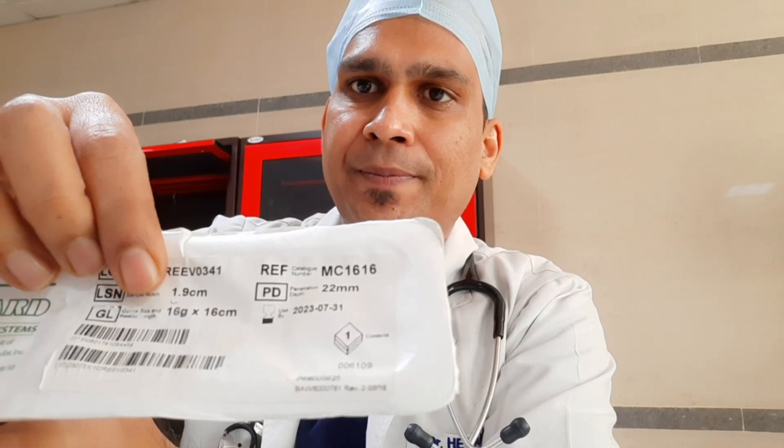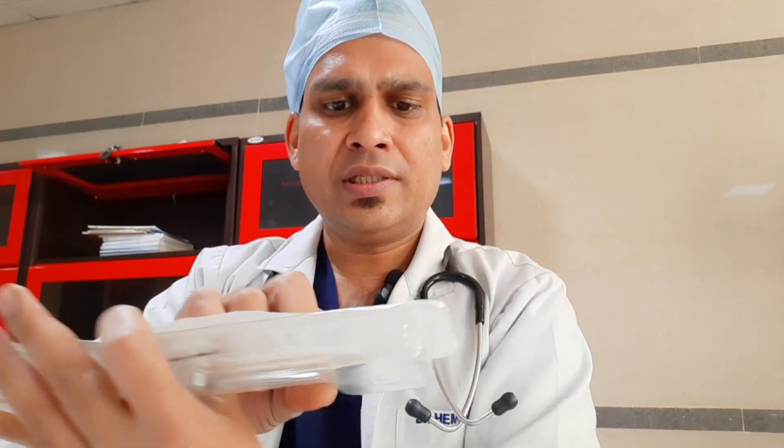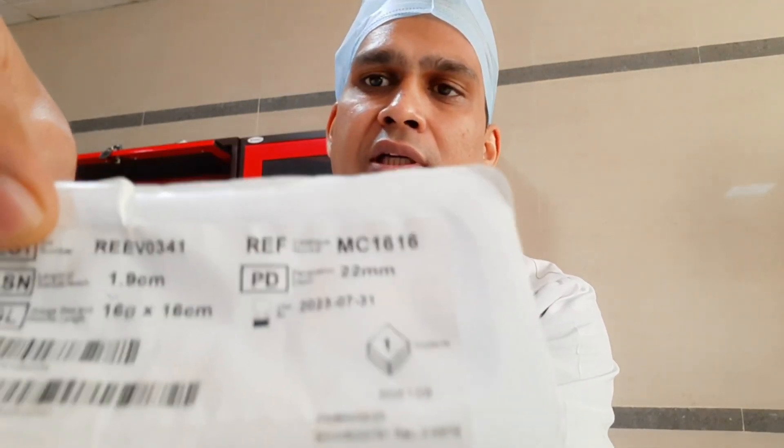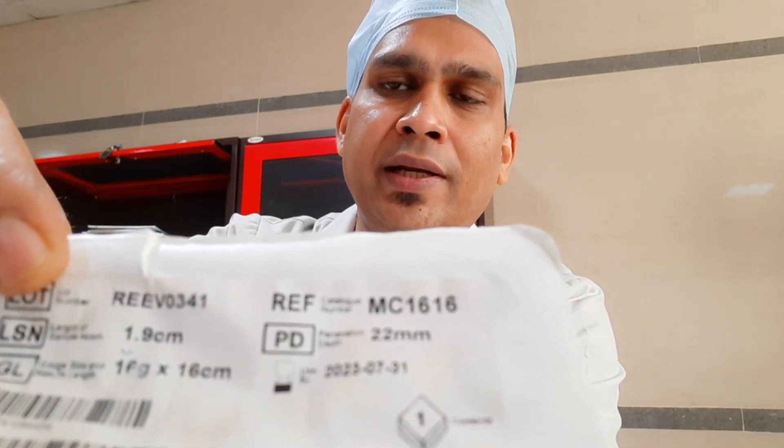One more thing you can see here is the depth of penetration: 22 mm. I'll tell you about that in detail. And one more thing you can see is the length of notch, which is 1.9 centimeters. I'll tell you detail about all these things. So we will open it.